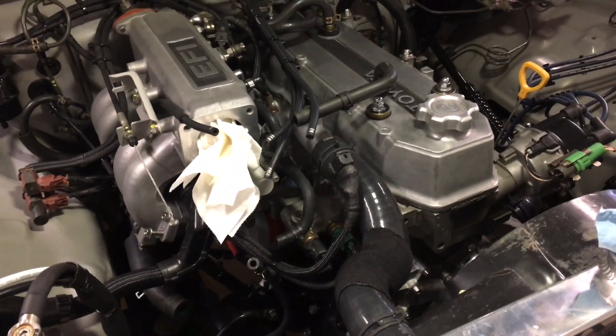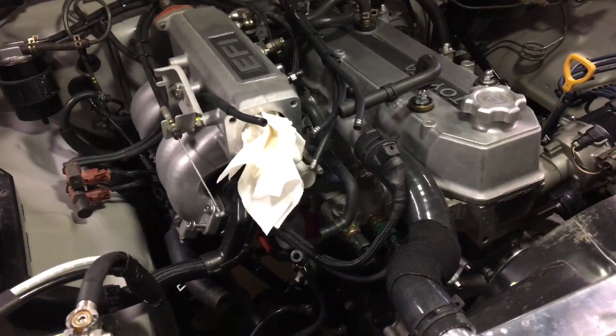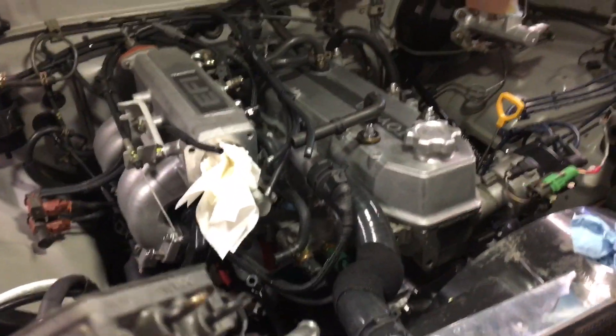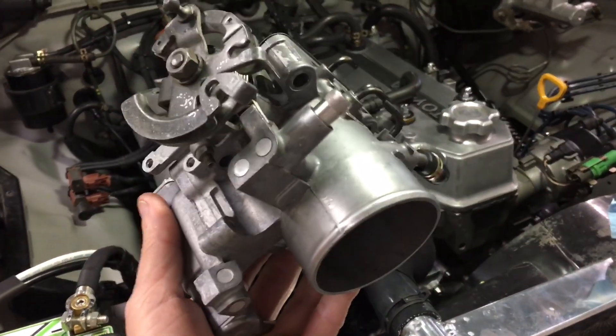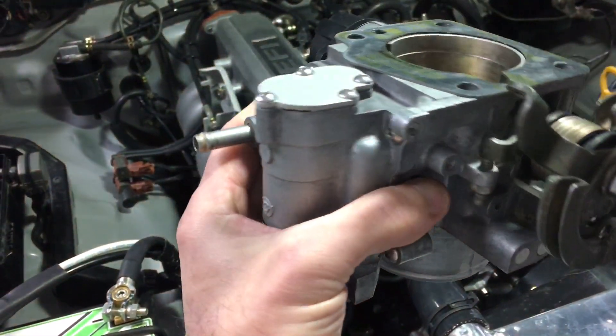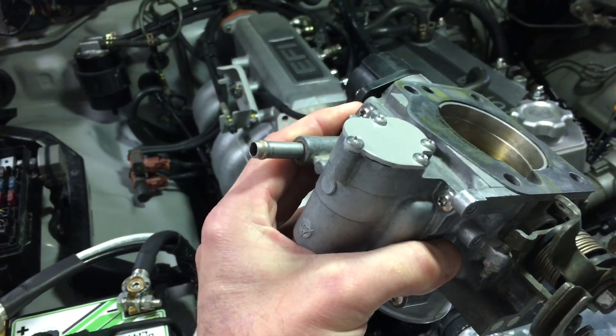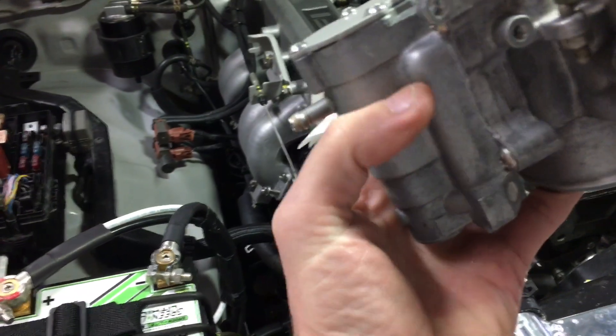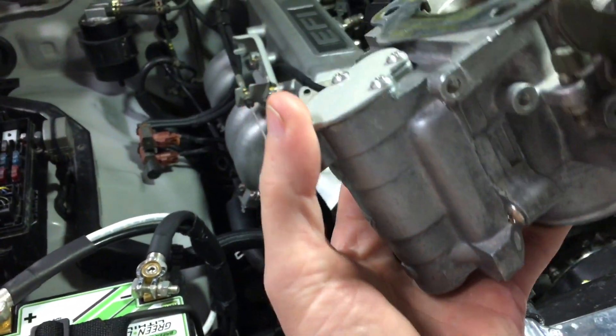As you can see, we're back at it with the Toyota 22RE, and I wanted to just post kind of a little adjunct video with regard to this, specifically to the idle air control, also known as the auxiliary air control valve, which is what you see on the bottom here.